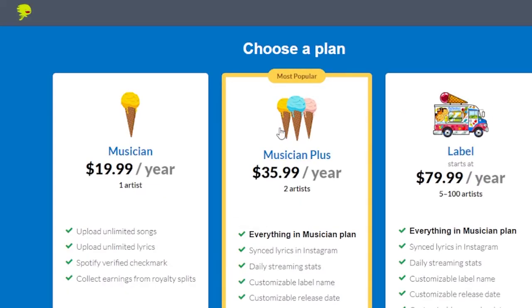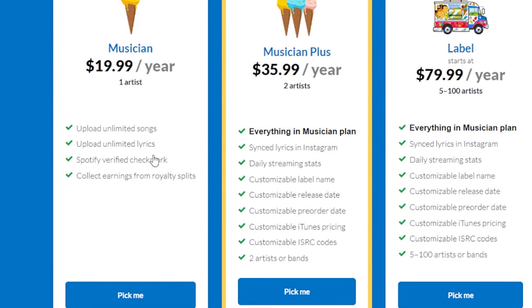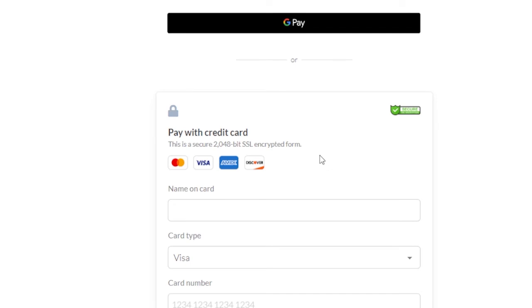After you click sign up, these are the three plans that come up. DistroKid gives you three options. They have a $19.99 a year plan — basically if you're an artist or producer and you just want to put your music on all platforms, the basic $19.99 a year plan is the one to go with. If you're a label and you want more than one artist under your account, go with the $79.99 a year label plan. But the only plan you need to distribute your music to all platforms is the $19.99 musician plan.